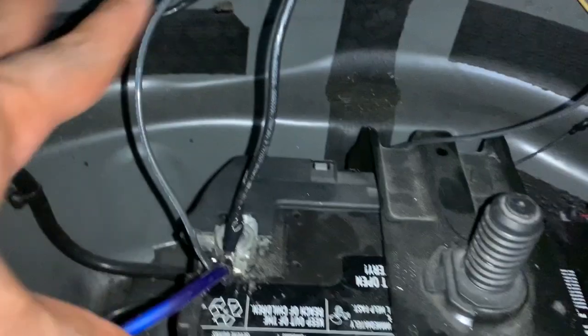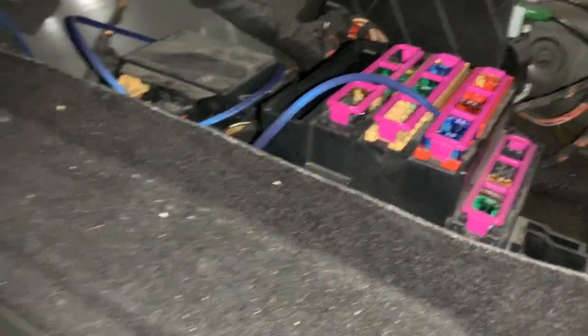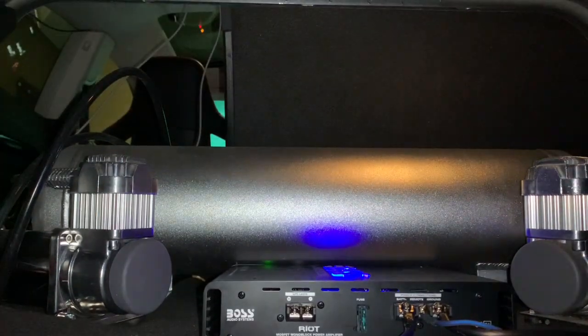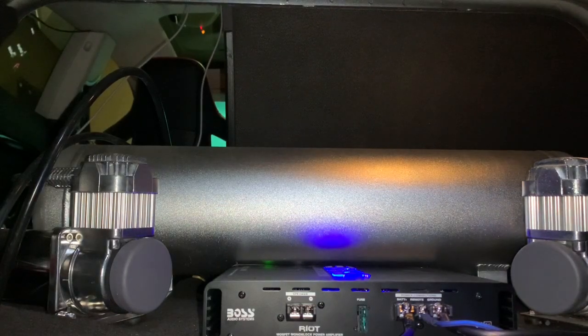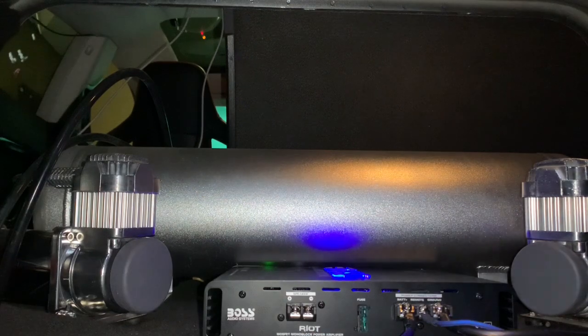Let me show you the setup right now. Don't worry about those other wires — I have a system with a lot going on. As you can see, I have the blue power wire, the ground right there, and my remote wire going to that fuse. The amp is on. I'm going to go turn the car off to see if the amp turns off — you guys will be able to see it. I want to confirm that the amp turns on and off with the car. I know it can be cleaner and neater, but this is just showing you guys how to hook the system up.